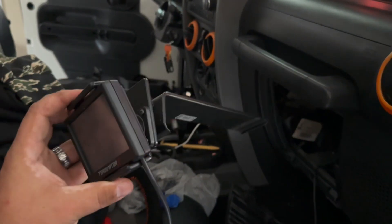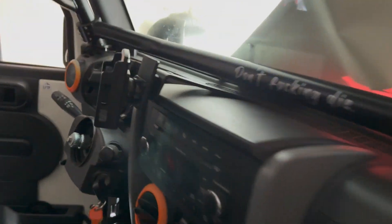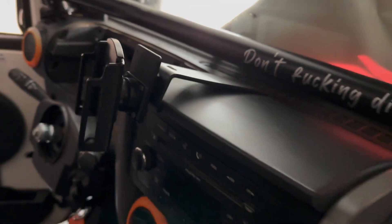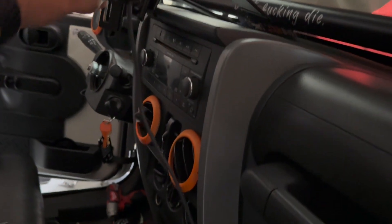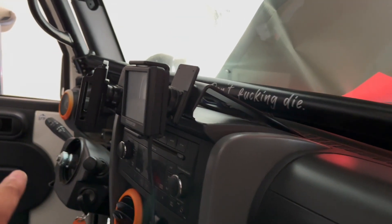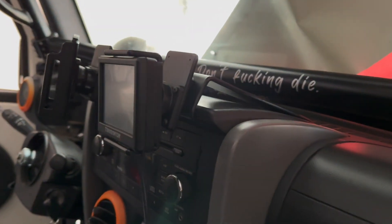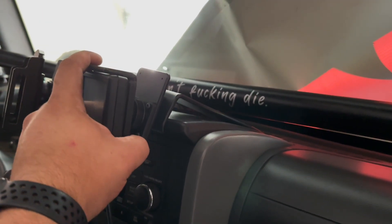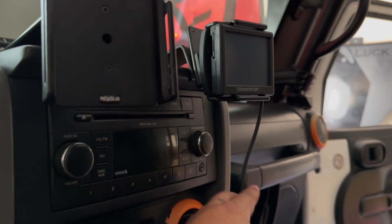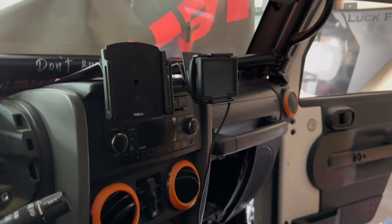I just so happen to have a second ProClip that I've used for my phone for like the last five years — found another one I had laying around. So with the second ProClip, it is going to make installing an absolute breeze for the Terminator control unit. I'm going to tuck away the wire for the screen, but come on — it doesn't get better than that.